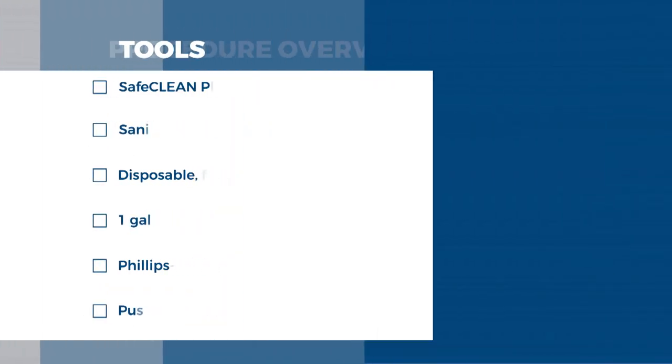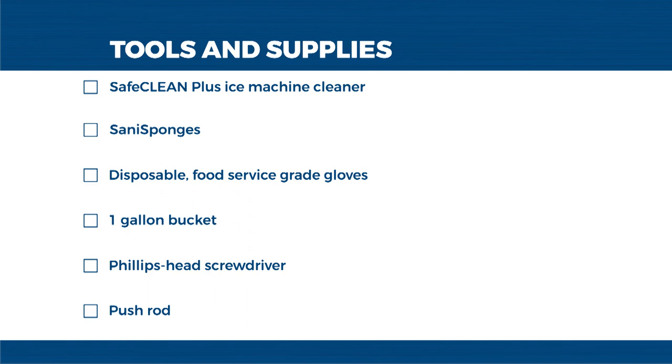The tools and supplies we'll be using today are as follows: Safe Clean Plus Ice Machine Cleaner, Sani sponges, disposable food service grade gloves, a one gallon bucket, and a Phillips head screwdriver.